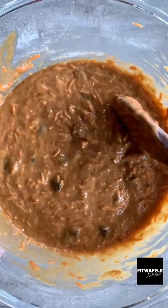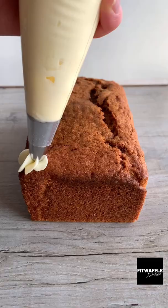Add your carrots and raisins and stir these in, then scoop the mix into a loaf tin and bake for about one hour. Top with cream cheese icing and that's it.